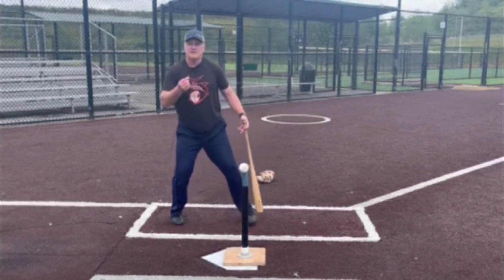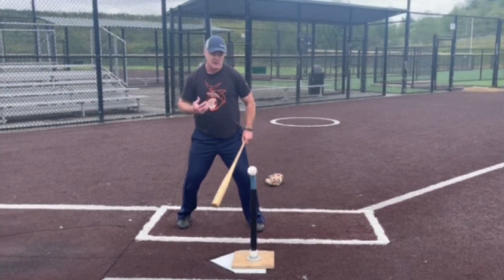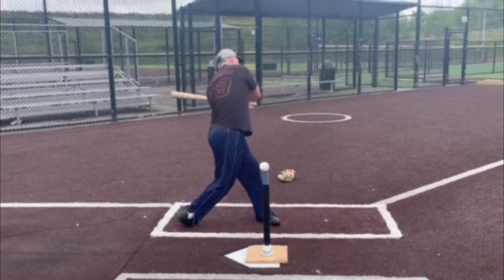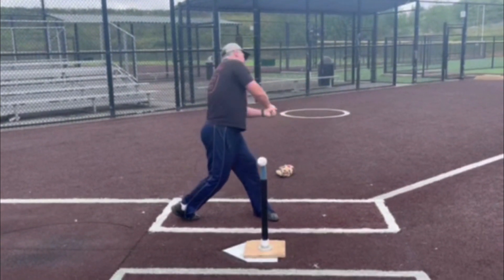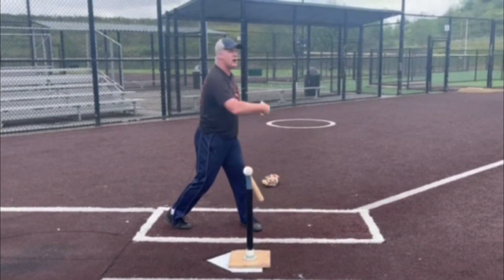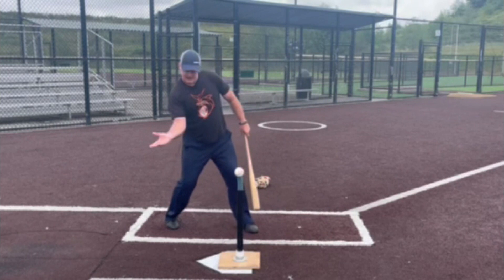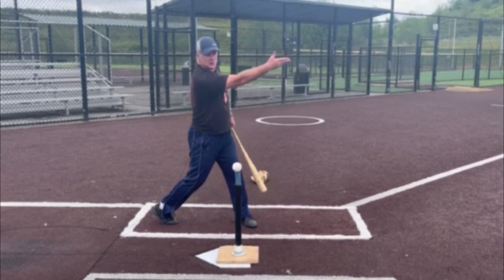The common misconception in young batters and many coaches working with young kids is that the hands at contact work in a circle. But when we work in a circle, we're actually pulling away from the ball. We're taking our energy across the ball and losing power. But when a person skips a rock, they snap straight forward, snapping straight out towards the water.